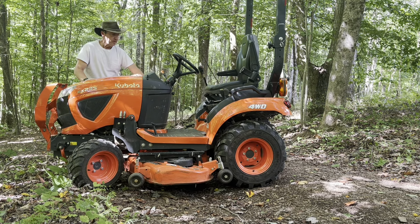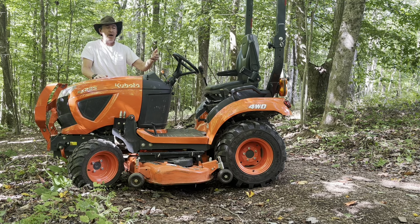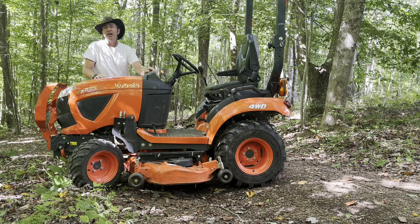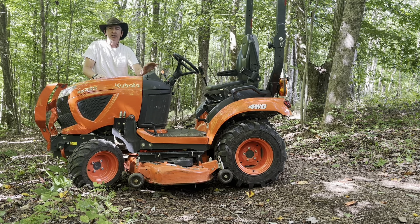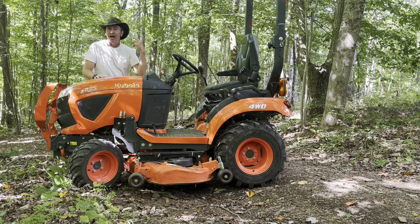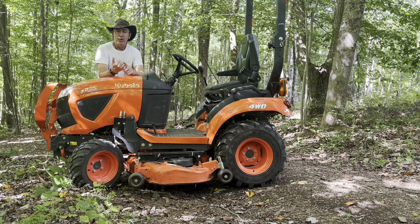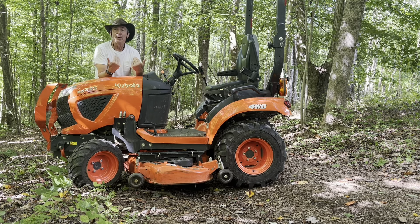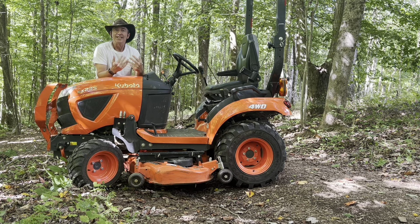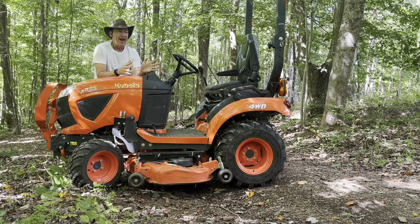Hey, Del here again. I just wanted to give you a quick reason why we bought the BX23S subcompact tractor. We've got about 20 acres here, a lot of it is wooded. We do a lot of projects around, and I wish somebody would have told me a couple of reasons why when I bought mine. So we're very happy with this.